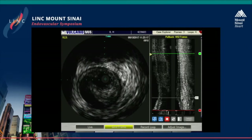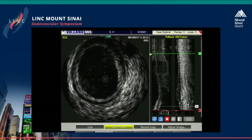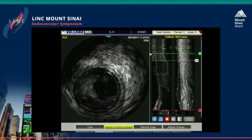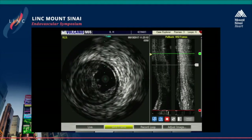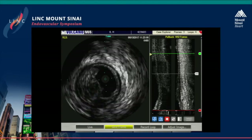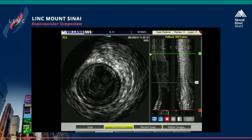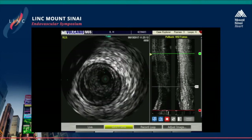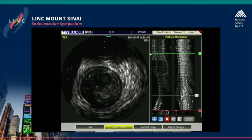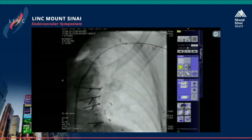This is a very interesting case. Probably a few years ago in such a case, you would have ended the case with a full metal jacket, and today it is possible to really implant a stent in the length of two to four centimeters. So now we would like to see you in the cath lab — you are really very first.